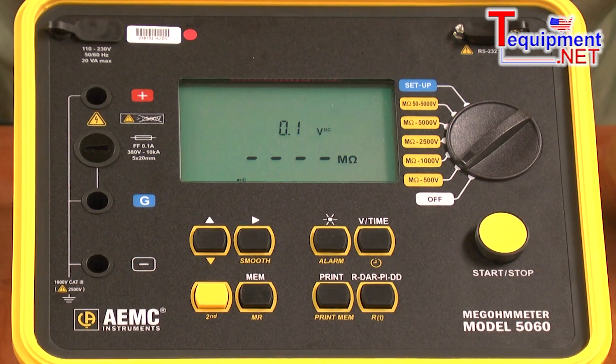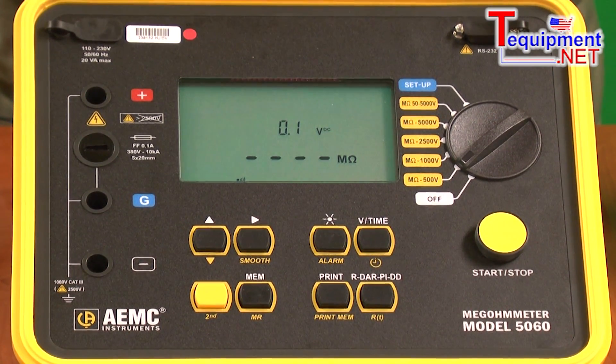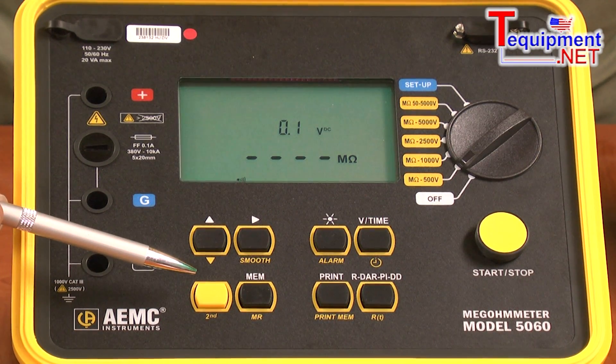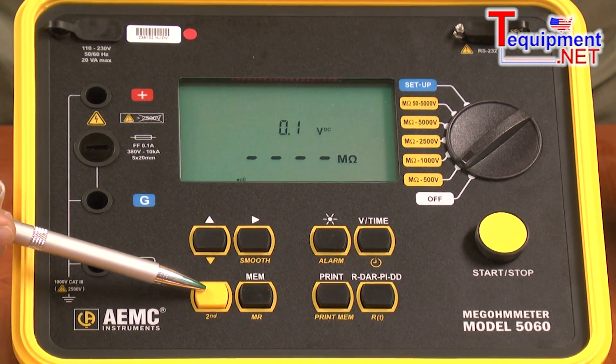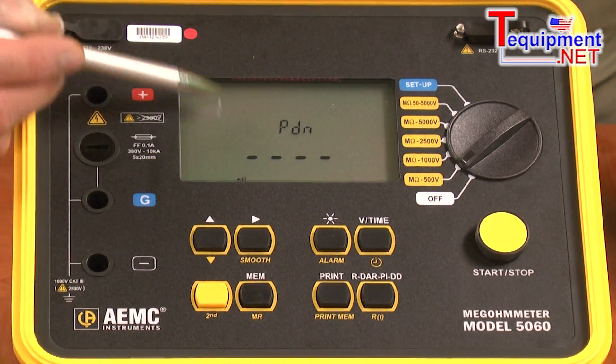This unit will store all tests into memory. It can store up to 10,000 tests in memory by using the MEM button. To recall a test, it's simply pressing the second button and the memory recall button to bring the results back up on the display.